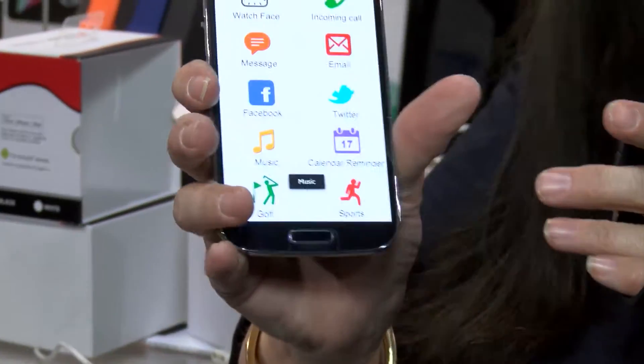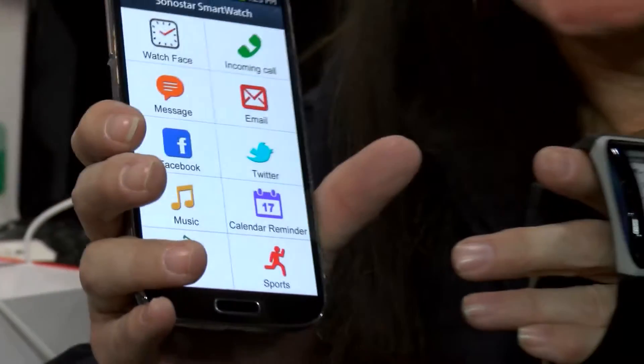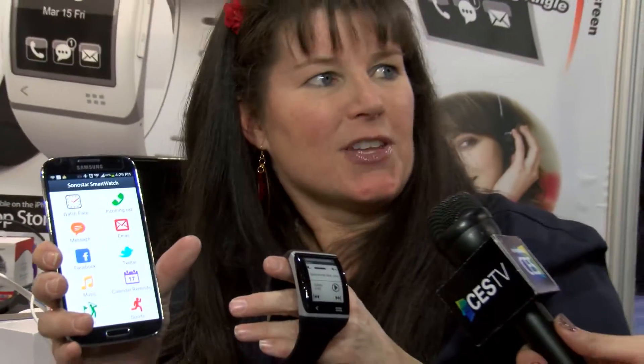If you want to turn up the volume a little, we can do that too. We have a fantastic golf app, we have running, fitness, cycling — so all kinds of fun things.